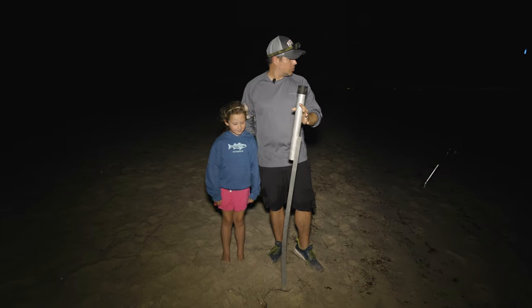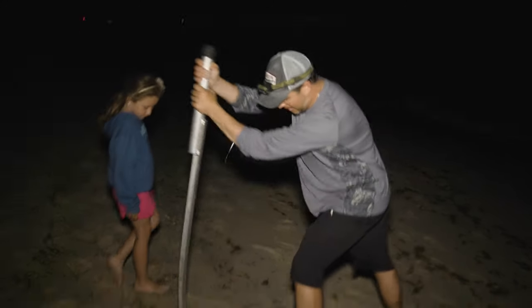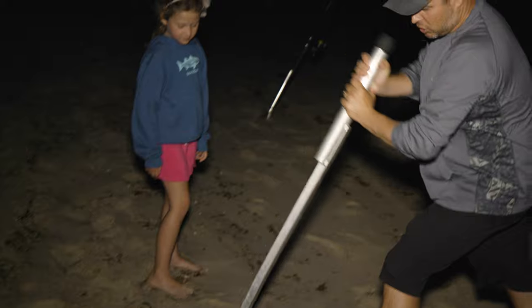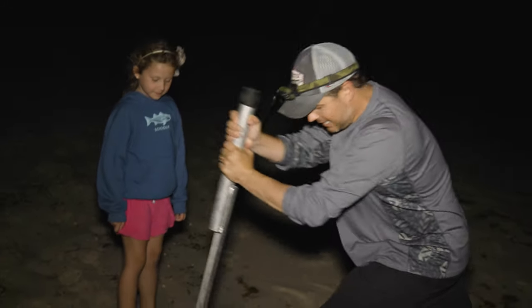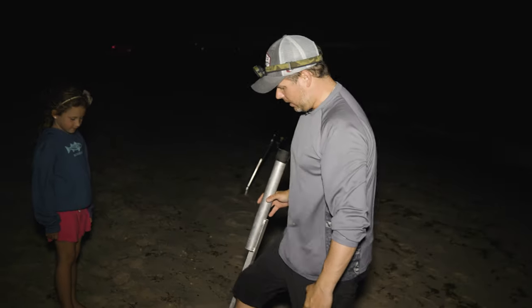We're going to put this one into the surf right now. You could get a rubber mallet and jam them in, but I've never had problems just working it into the sand like that. It's got that little V on it that's going to dig itself right in. I want to get maybe 18 inches to 2 feet of this sand spike into the sand. Give it a little test — that's not going to go anywhere. Just tamp down the sand around it.